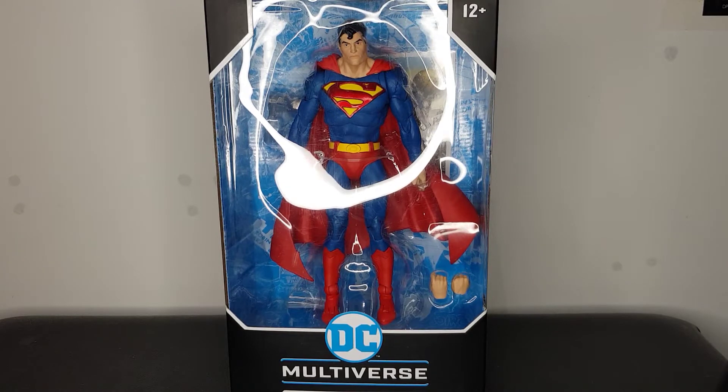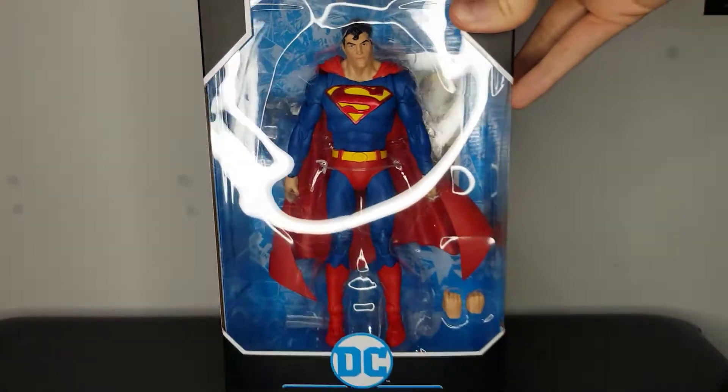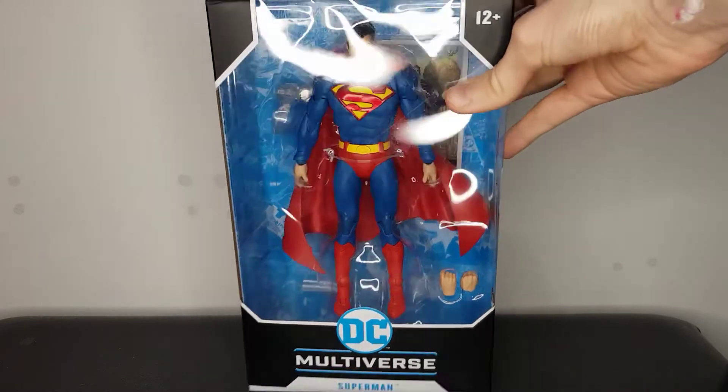I don't have many Superman figures in my collection and this guy looks great. When he was first released I thought I was going to get him, but he was around £22 and I wasn't really willing to pay that. I went to Smith's Toy Store the other day and this guy, along with the likes of Wonder Woman, were down to £10. The Batmans and Jokers were £15, but Superman was £10 so I definitely thought it was time to pick this guy up.